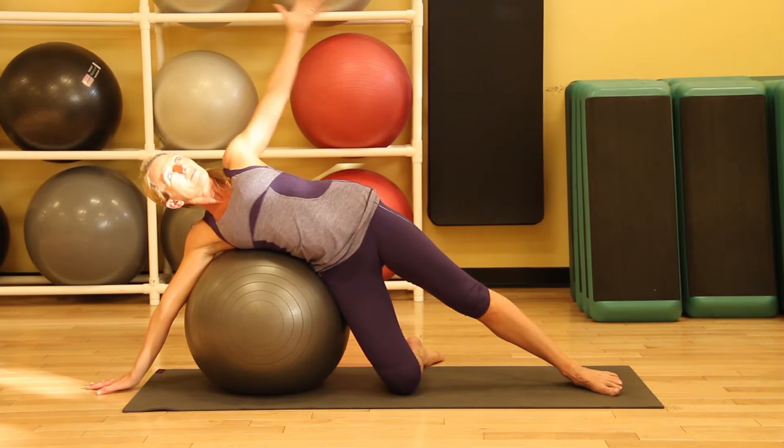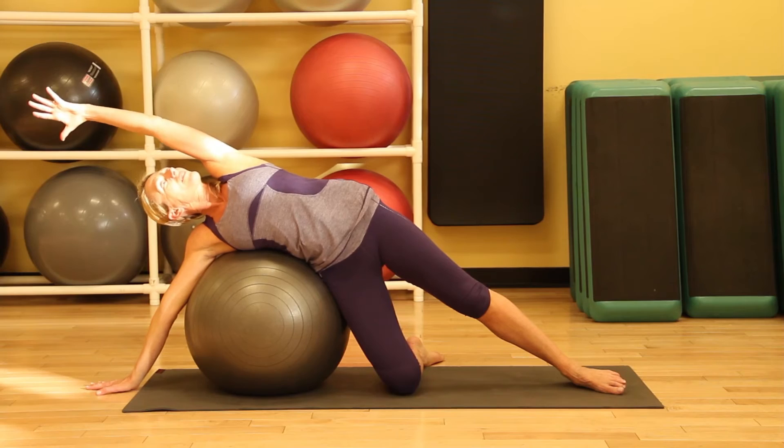Hi, I'm Denise Druce, a registered yoga teacher in Salt Lake City, Utah. Let's look at ways you can use these yoga balls to relieve stress. I'm going to show you four stretches that are really great for this.